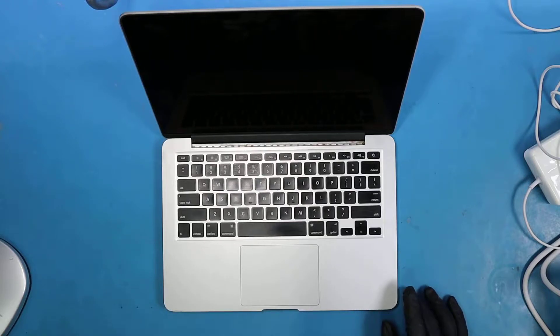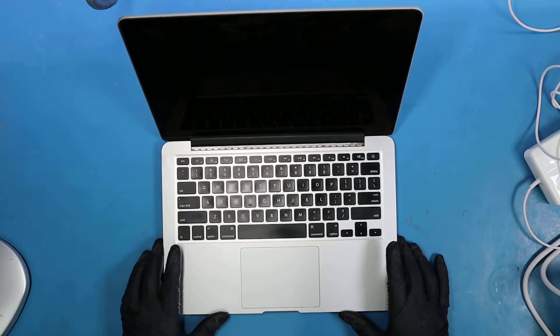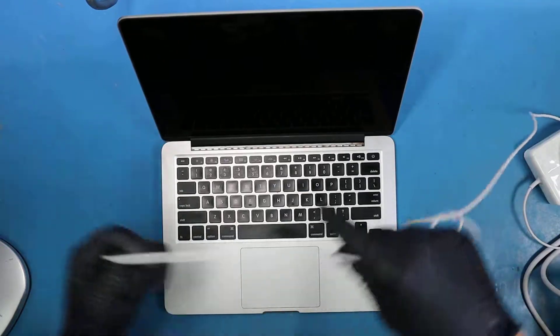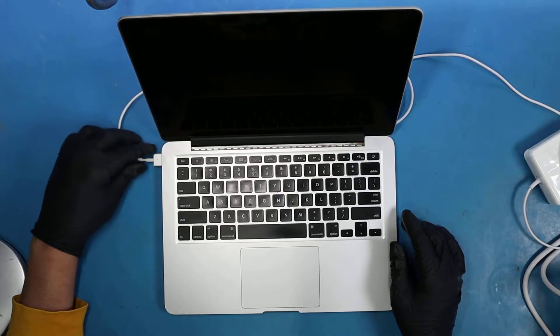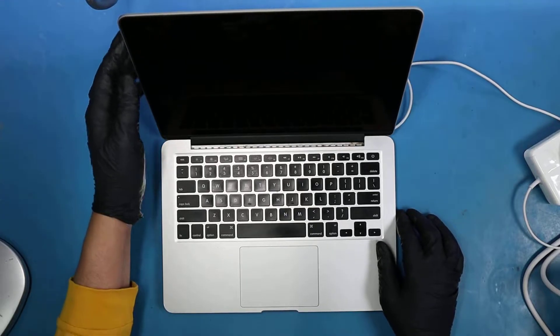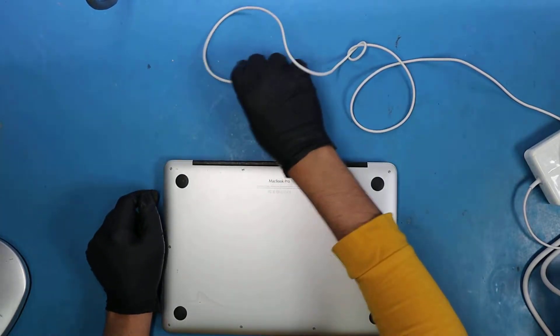Hello YouTube. In this video we are going to look at a MacBook Pro 2015 — it's completely dead, it won't turn on. The client said they believe it's a liquid spill. There is no light coming off the charger, as you can see. So let's open it and find out what's going on.